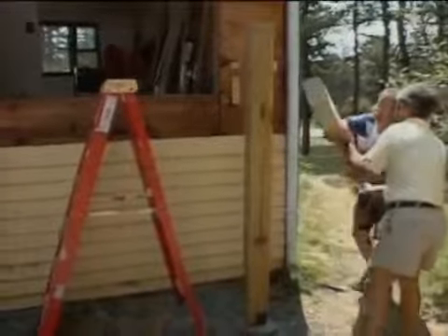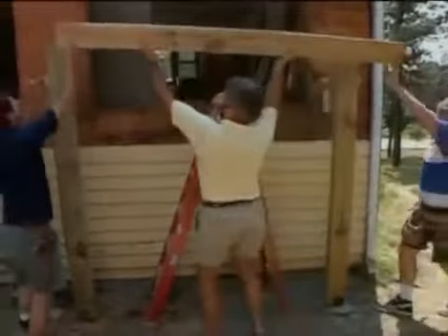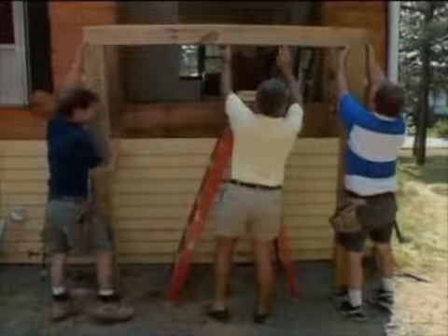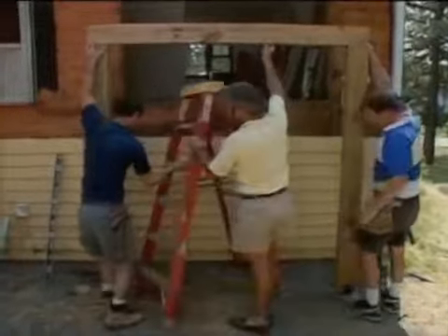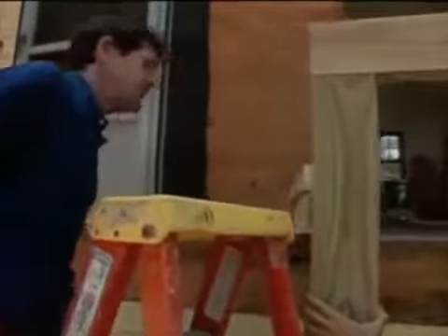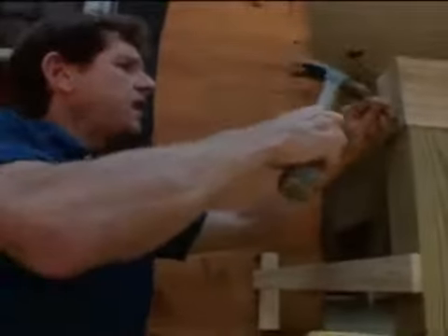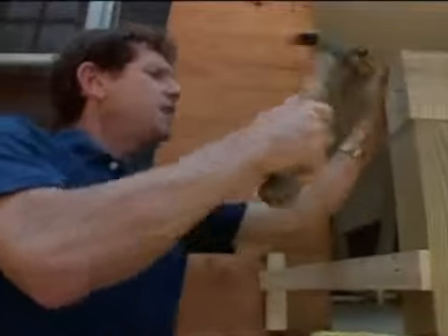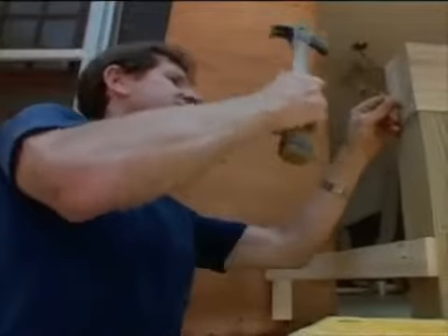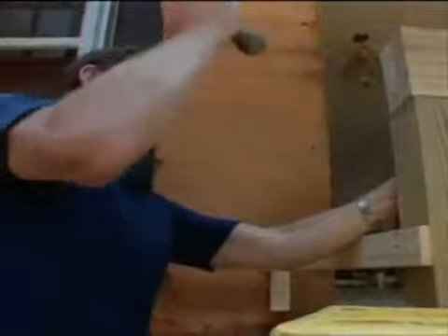And this forms our basic structure for supporting this whole system. And this is all just being tacked together right now, right? Yes. What size nails are we using? This is an eight-penny galvanized common. And again, they're just tacking and holding it together temporarily. Once the whole structure is built, then it'll be quite sturdy.